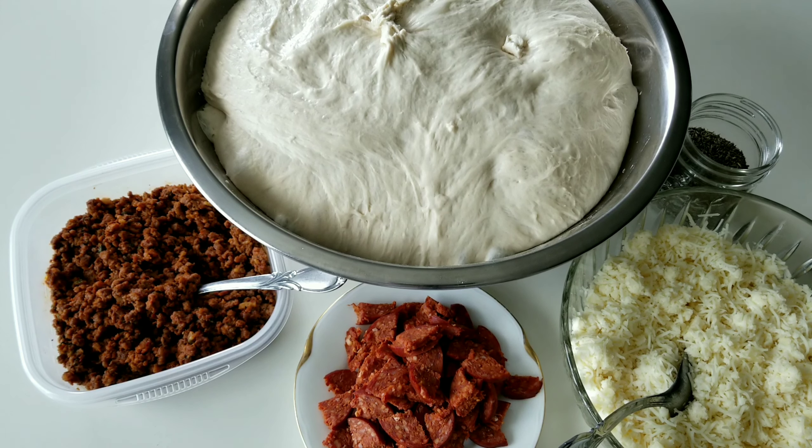Once the dough is ready, we will bring all our ingredients together. For this episode I'm using a mixture of ground beef, salted onions, and tomato paste for my beef pita. I'm also making a cheese and beef pepperoni version. You can make yours to suit your taste.